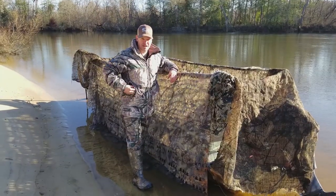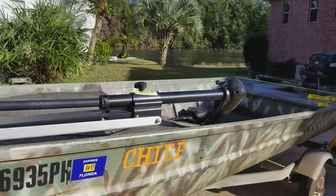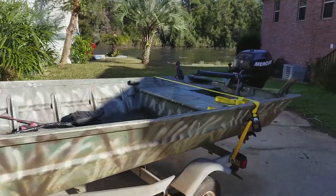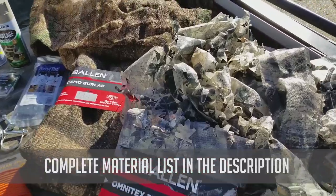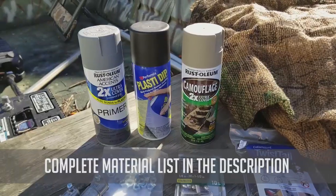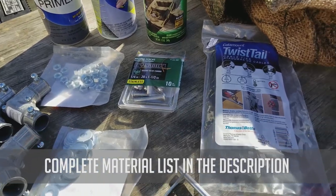So this is what we came up with, and now we'll show you exactly how we built it. We're using a standard 14-foot aluminum jon boat — nothing special, just your average run-of-the-mill jon boat. This is some of the material that you're going to need: some camo, some paint, some elbows or 90-degree angles, and some stainless steel hardware.